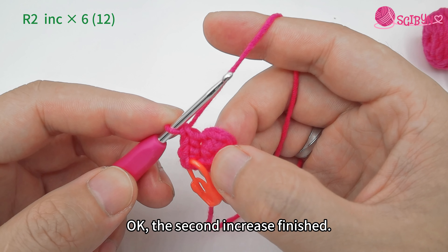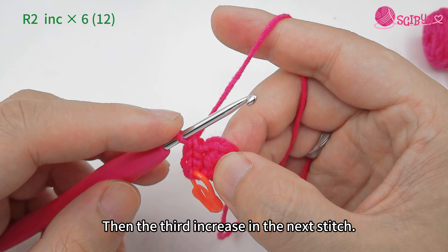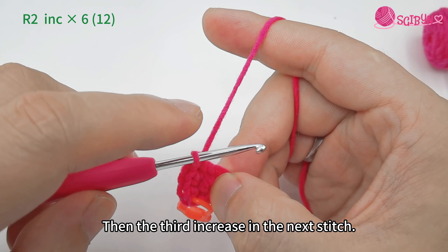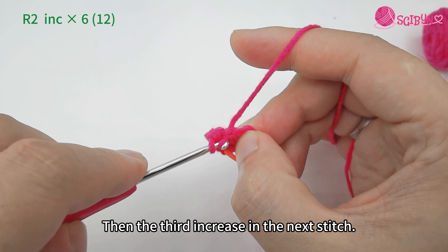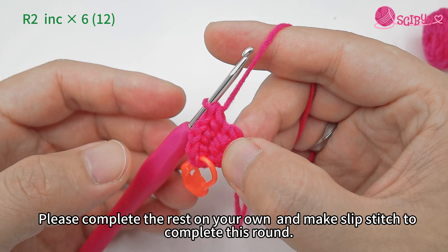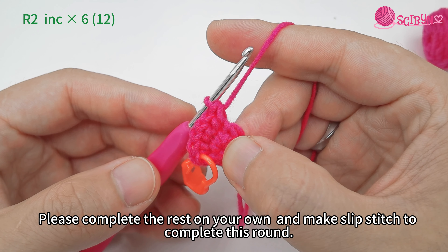The first increase is finished. Then move on to the next stitch to make an increase again. The second increase is finished, then the third increase in the next stitch. Please complete the rest on your own and make a slip stitch to complete this round.